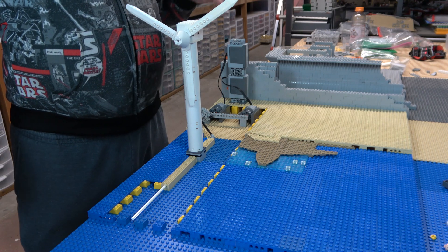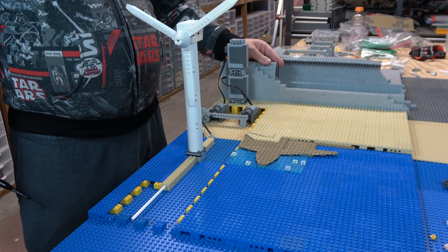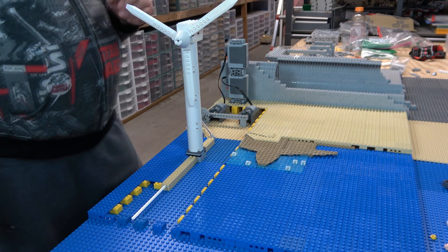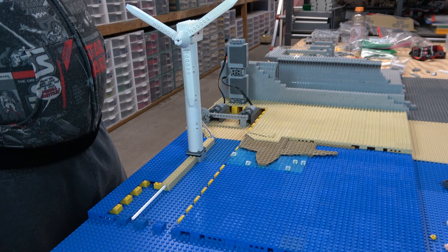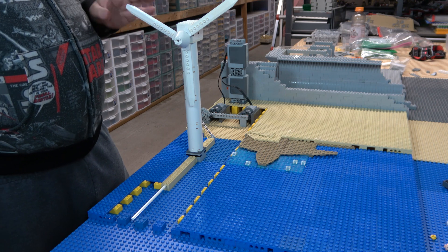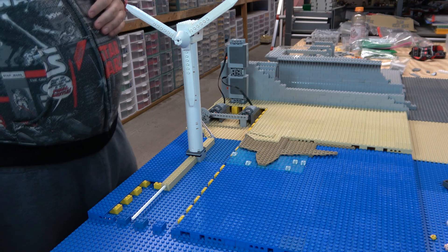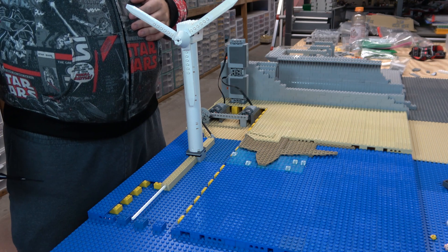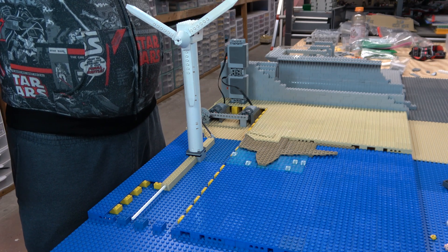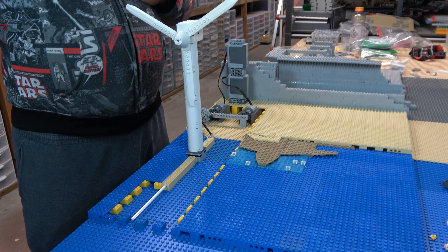Speaking of BrickLink, if you want to support the channel, head over to my store. I have a store on BrickLink with almost 900,000 pieces — it's called A Chip Off The Old Block. Link's in the description. Head over there and buy pieces for your builds, and I'll ship within 24 business hours in most cases. Like, subscribe, comment, and turn on all notifications. Also please watch another video of mine right after this one — that tickles the algorithm. They love likes, subscribes, and when you watch another video after this one.